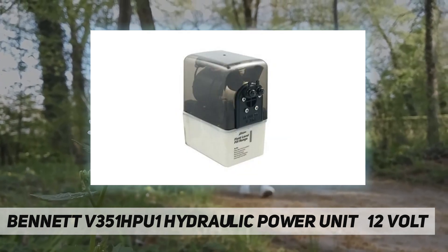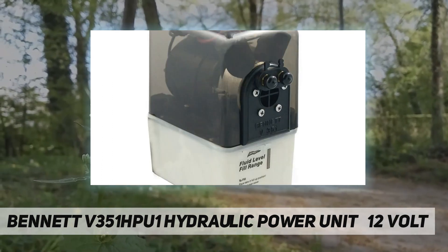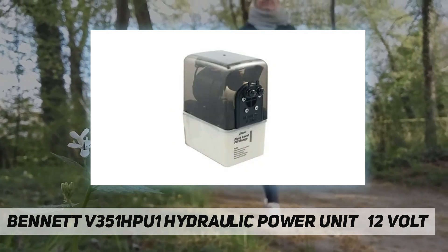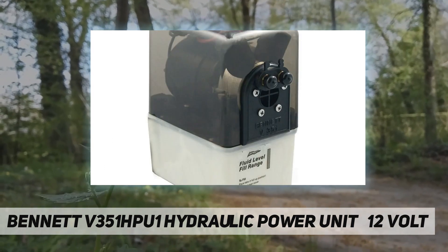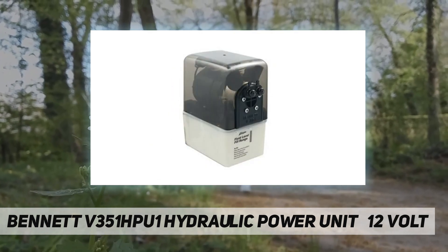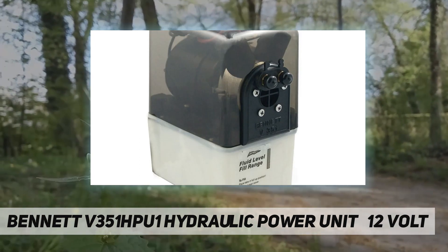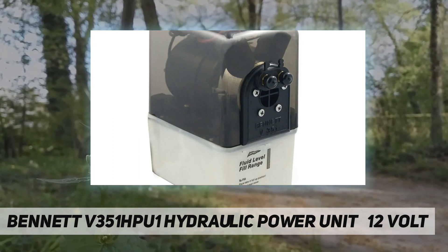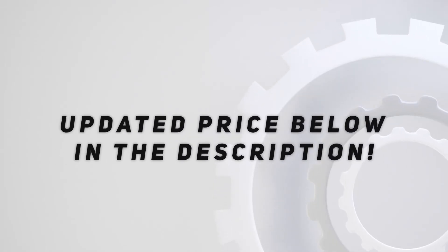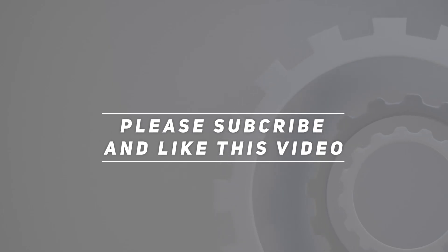The Lexan cover protects the electro-hydraulic unit from occasional wash down, and the translucent reservoir allows fluid check at a glance. Check out the video description for updated price. Thank you for watching this video — please subscribe and hit the like button.